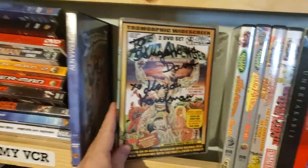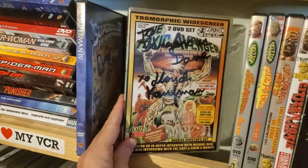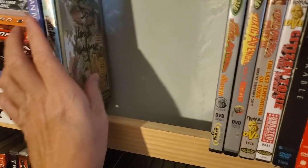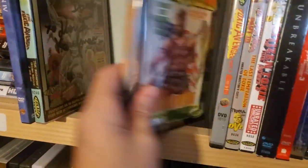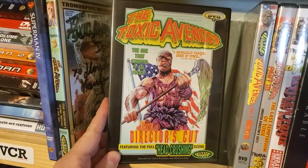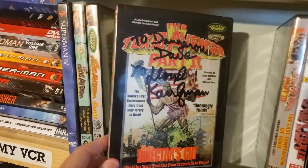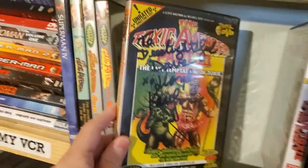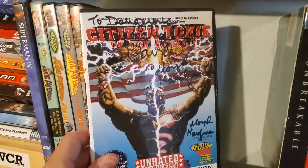Toxic Avenger — I know it's not really a superhero movie, it's not really quite a horror movie either, so I kind of kept it with the superhero stuff. This one is signed by Lloyd Kaufman — it's the 21st anniversary edition. Here's another version of The Toxic Avenger, the unrated director's cut. Part 2 on DVD, also signed by Lloyd Kaufman. Part 3: The Last Temptation of Toxic, signed by Lloyd Kaufman. And Part 4 — signed by Lloyd Kaufman.